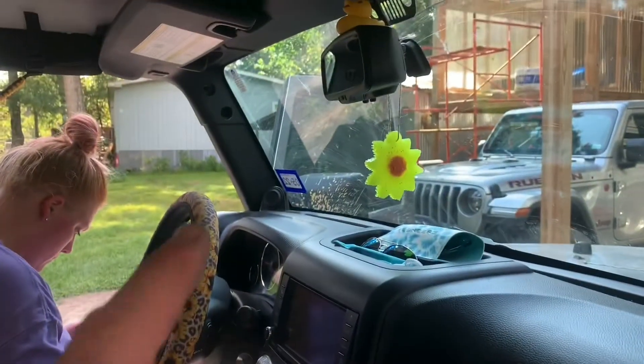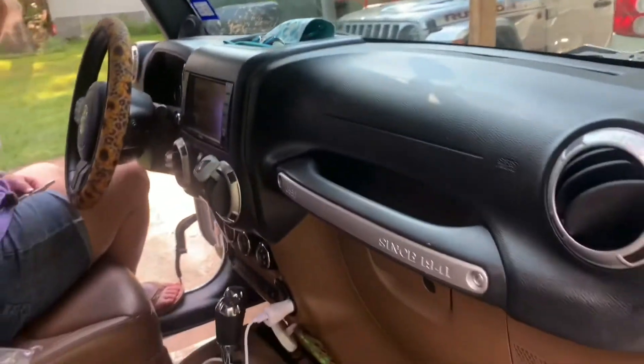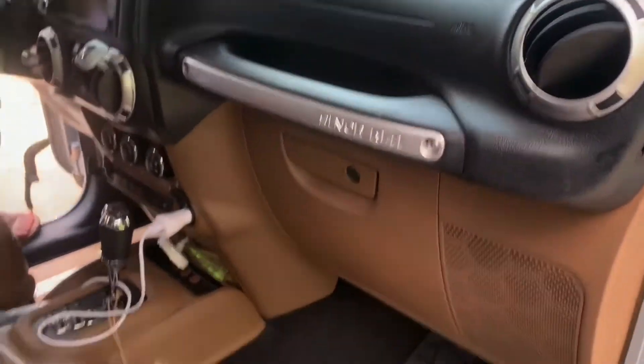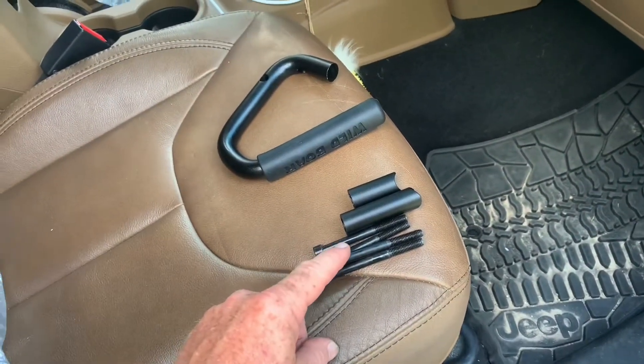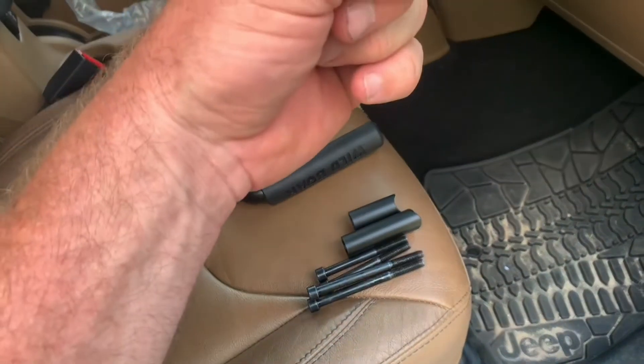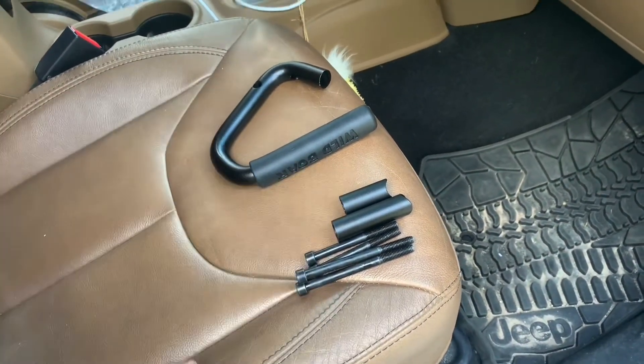We're working on the other side here. We're going to pull this bolt out — there's one that goes in straight up. 13 millimeter. That's it, that's all you need. These come with the Allen wrench and everything. So all you need is a 13 millimeter socket. Pull the two bolts out — it comes with all the supplied hardware, the handle, and the new Allen wrench.